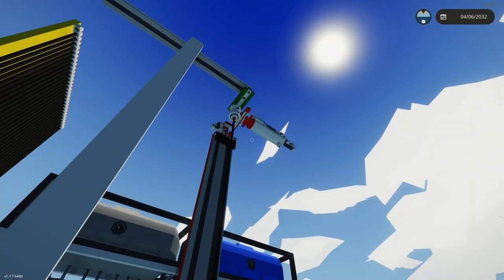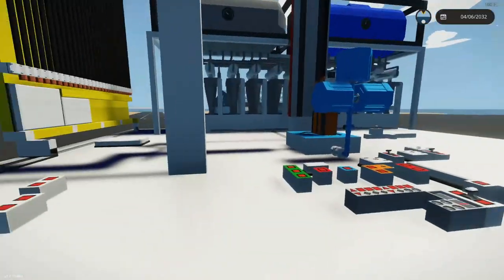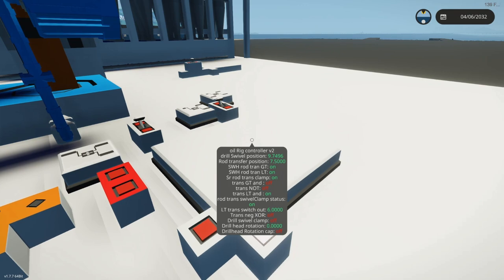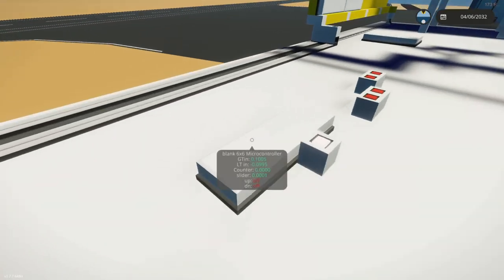Grab a rod, hook it up, push it down. Grab a rod, hook it up, push it down — just cycle through that. I have gotten that completed. Everything is on this microcontroller. As you can see, I've got a lot of tooltip info that helped me debug it throughout.